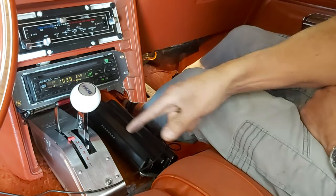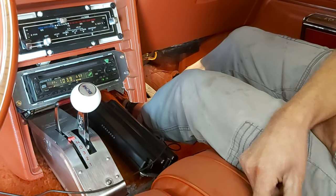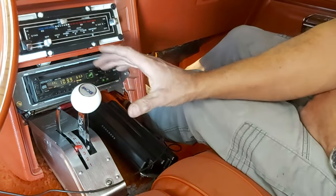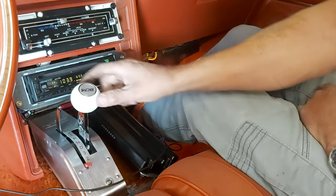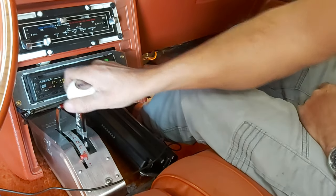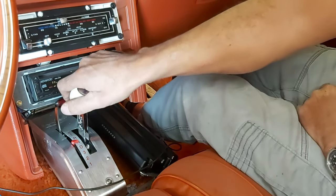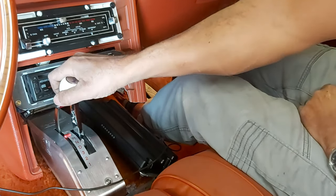We're in park. That first click is not reverse — that's reverse. Again, that confuses a lot of people with the B&M Pro Ratchet Shifter. Neutral, then drive. As soon as you go into drive the mechanism changes to lock out neutral. Three, two, one — now watch, we'll go up: first gear starting off, shifting manually — one, two, three, drive. And if I hit it by mistake it won't go into neutral until I hit this lever. There — now it's in neutral. That's reverse, and then it takes two detents to go into park — one, two.